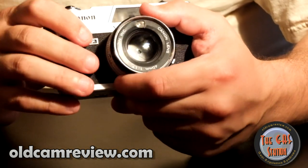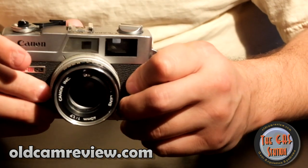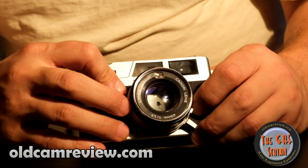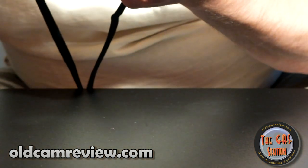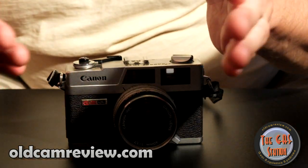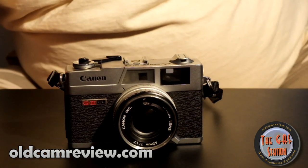It does have a decent viewfinder — this one is a little bit dim, but apparently they're easy to clean. There's a lot of instructions on the web and a lot of people have played with and enjoyed repairing this camera. There is a rangefinder patch that lines up here, and the parallax does adjust with the focus — so those frame lines move within the viewfinder as you move closer or further depending on where your subject is. That's a very quality feature.